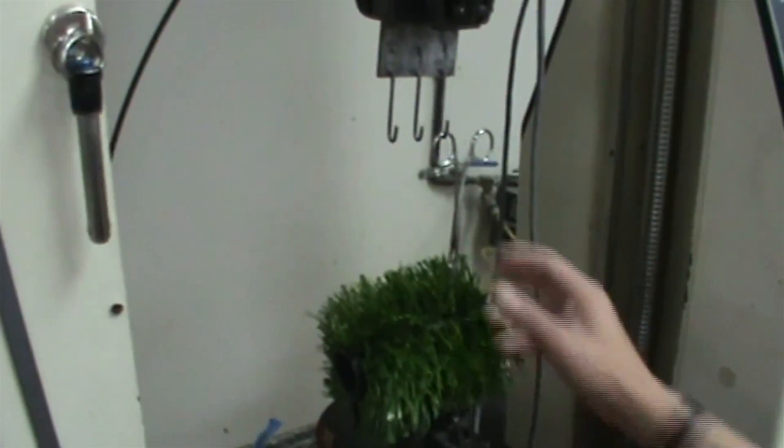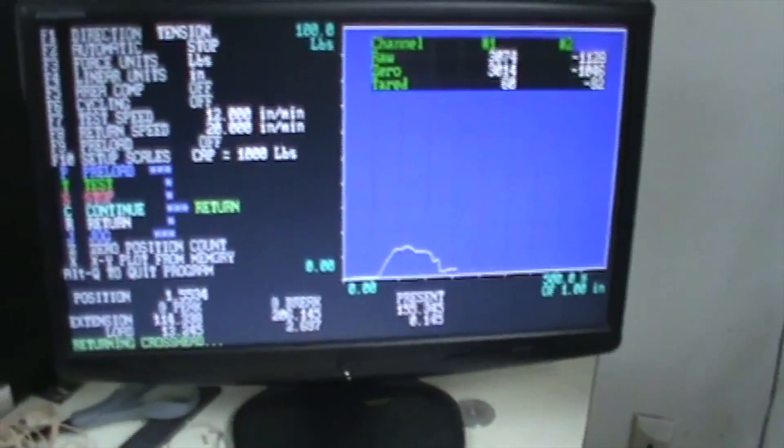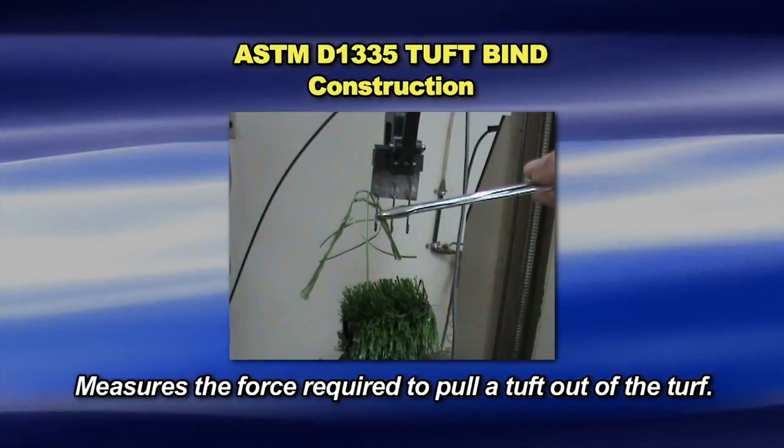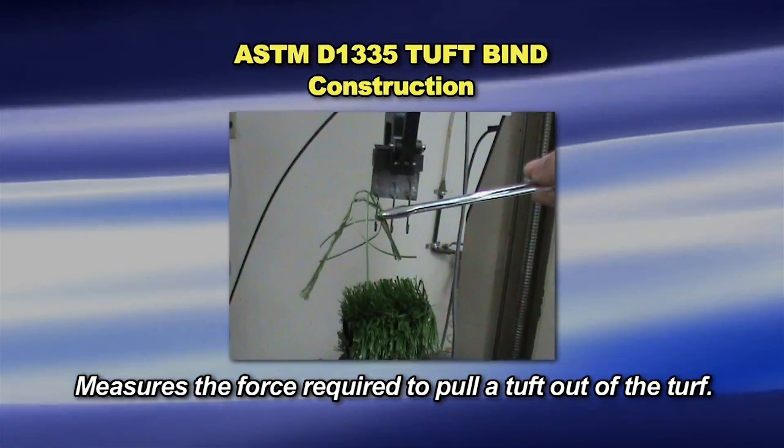The turf sampling is determined by an applicable material specification or agreement between purchaser and the supplier. Typically, one roll from each lot is tested. The laboratory sample is a full-width section of the turf from which five 6-by-8-inch test specimens are cut.